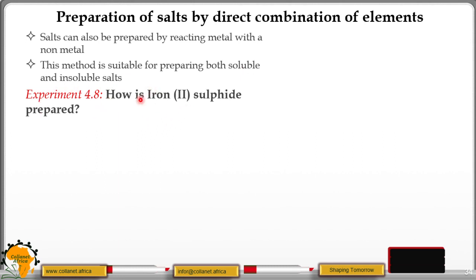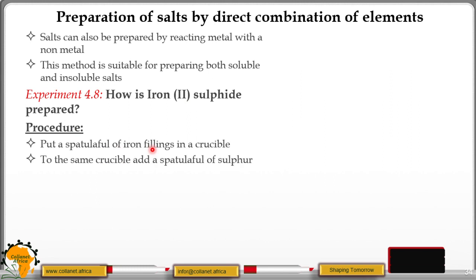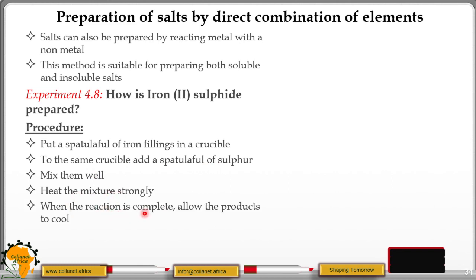Let's look at experiment 4.8, whereby we are going to see how you can prepare iron(II) sulphide in the laboratory. The procedure: put a spatula full of iron filings in a crucible. To the same crucible, add a spatula full of sulphur. Mix them well. Heat the mixture strongly. When the reaction is complete, allow the product to cool.